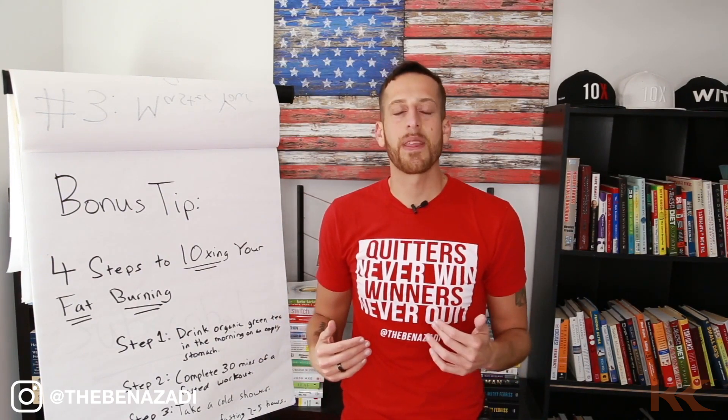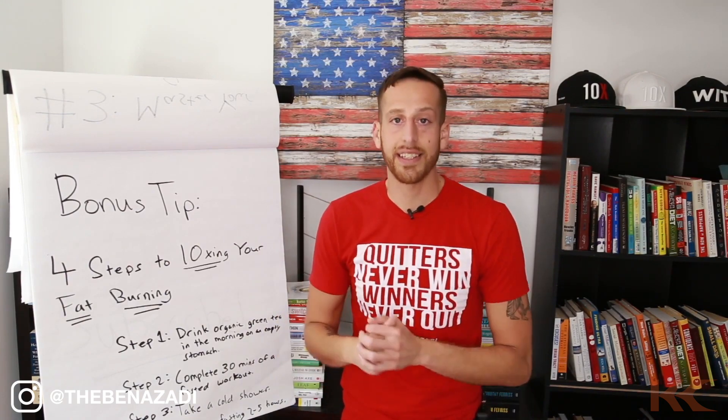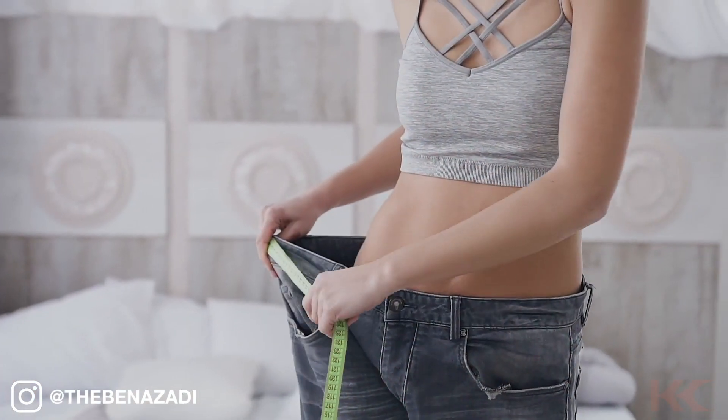My favorite is from Pique Tea. When you drink organic green tea, there is a compound in it called catechins. Studies show catechins help target belly fat.